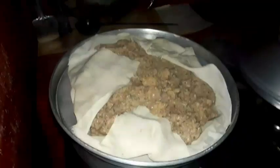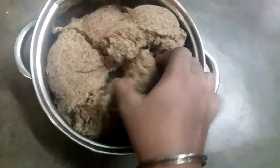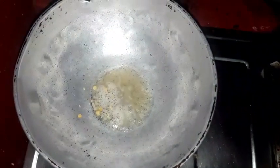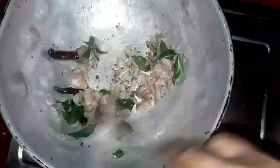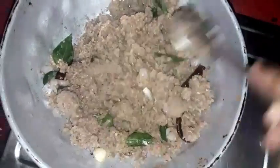Put the rice in the dish and put it into the pot. Put the rice in the oven. We begin to put the meat in the milk.